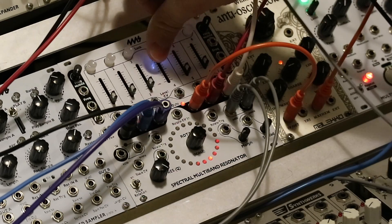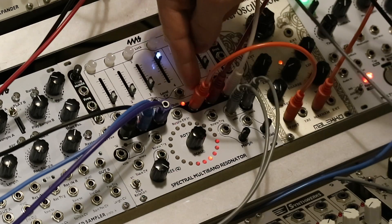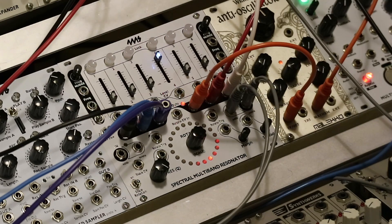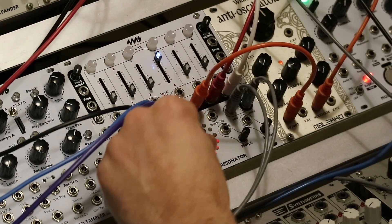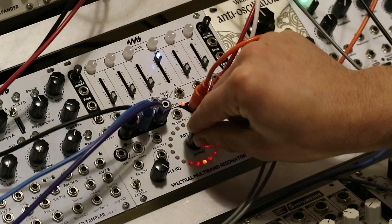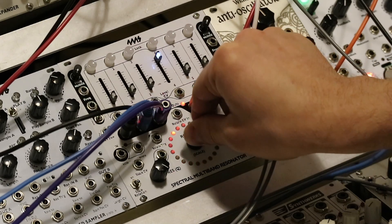So let's listen to it. This is channel four of the Spectral. I have the channel four envelope output — the one volt per octave output — passed to the one volt per octave input of an anti-oscillator here. I'll bring it up in the mix. You can hear they're at the same note, the same pitch, because I tuned them to the same pitch earlier. And they track — even if you've changed the scale, they still track.